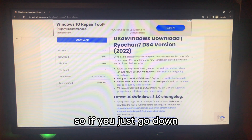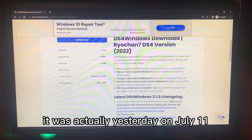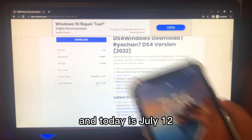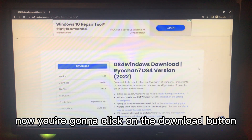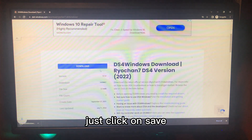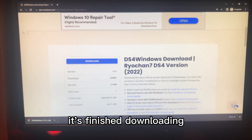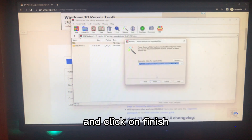Before you click the download button, scroll down to see the last update date — the software was updated yesterday, July 11, and today is July 12, so that's good. Now click the download button, give it a few seconds, and when the pop-up appears click Save. Once it's finished downloading, double-click to open it, click through the wizard, and click Finish.